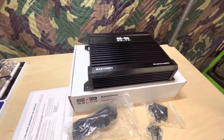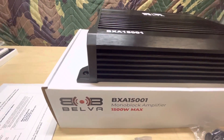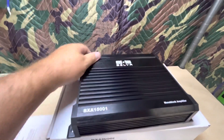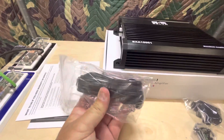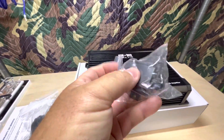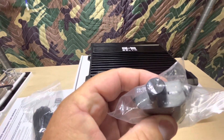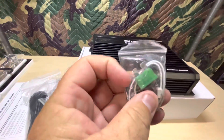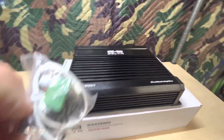Here's the first look at the Belva BXA15001 mono block amp — 1500 watt max. Here's what you get in the box: the amp, which is pretty decent looking. I like the black and white. You get a warranty card, owner's manual, a base knob cable — there is the base knob — a plastic base knob that does have a power light and a no-clip light. And then you get mounting screws, high level inputs, and an extra 30 amp fuse.